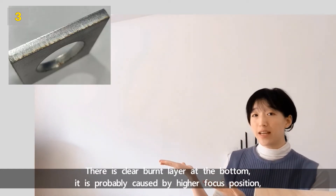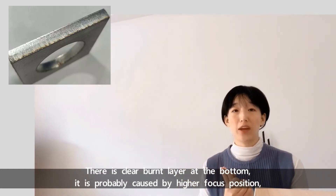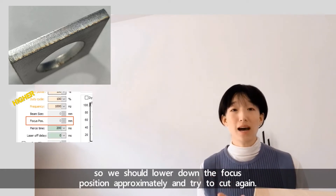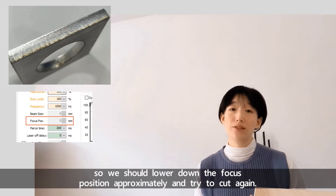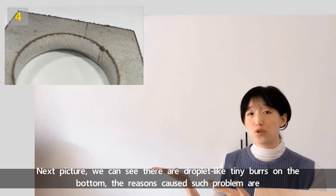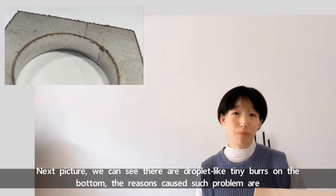There is a clear burnt layer at the bottom. It's probably caused by a higher focus position, so we should lower down the focus position and try to cut again.